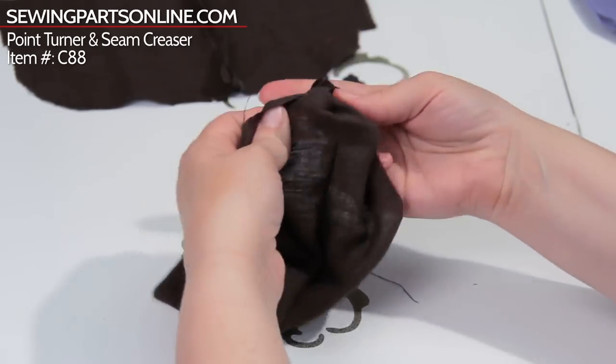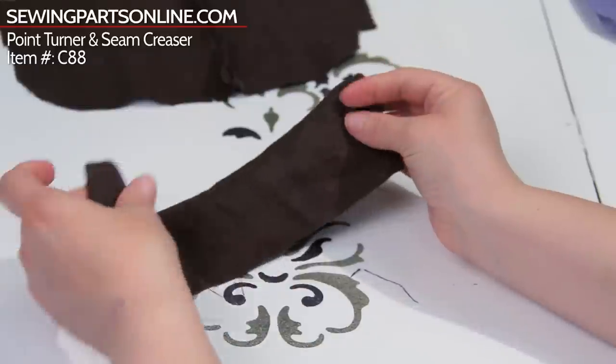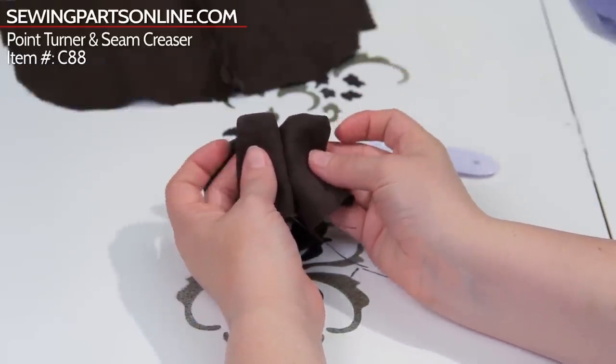Now if I were to just do it on the other end with just my finger, I'd be dealing with that. See, that's too rounded — you need something really sharp. See the difference: with your finger versus with the point turner. Finger, point turner. Pretty cool, huh?